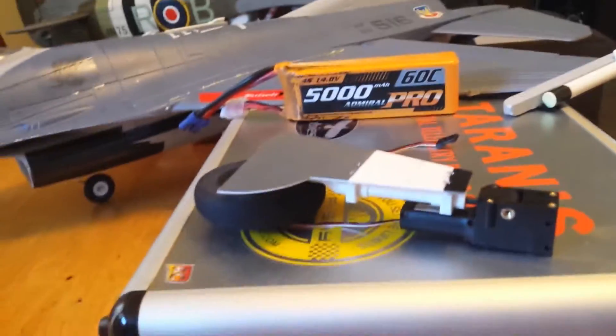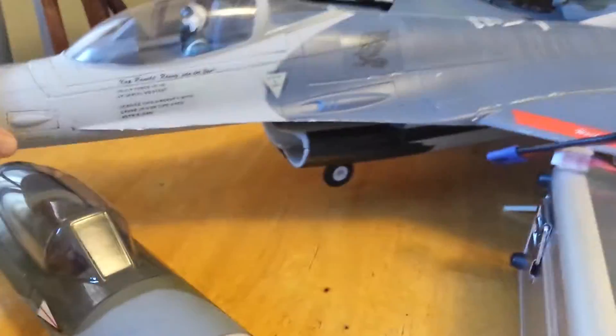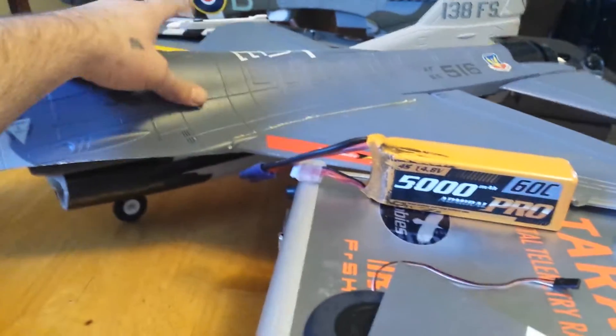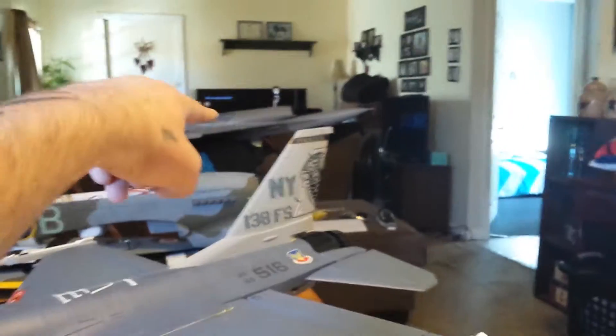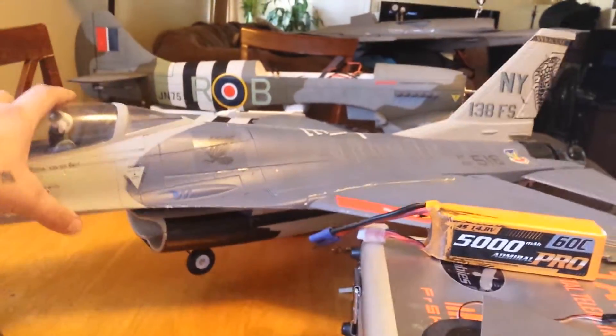He doesn't realize that these planes can pretty much hover — they're made of light foam. Especially this F-16. This is made out of some foam I've never even seen before — it's really, really cheesy foam, very thin. Not like that F-16 up there — that stuff is rock hard, like the Tempest here. That's EPO foam. This is like EPS foam or something like that. This stuff is dirt light.